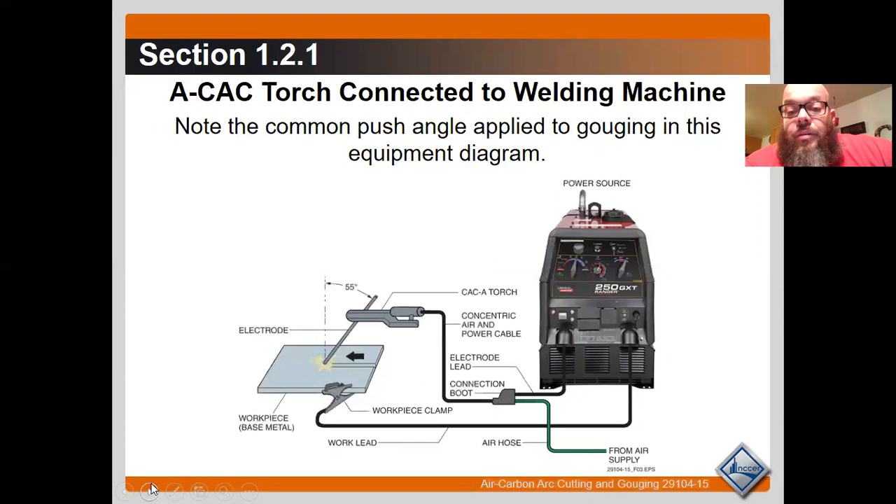Here's the connection to a common welding machine. Note the common push angle applied to gouging in the equipment diagram — that's the standard. If you get closer to the plate, increasing from 55 degrees to 65 or 70, you're just going to gouge a shallower channel.